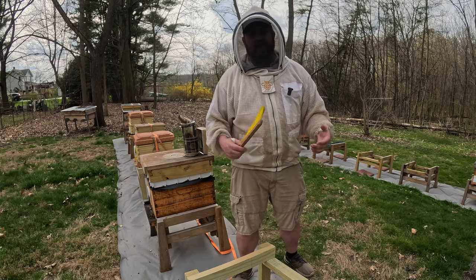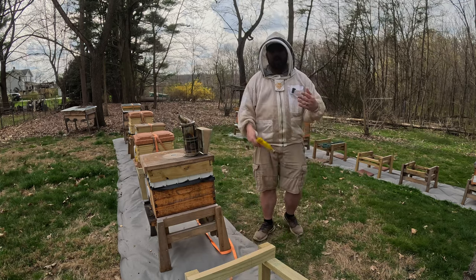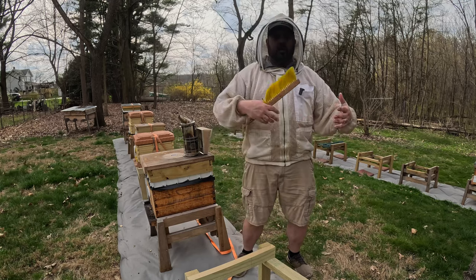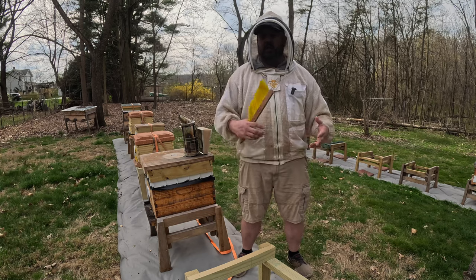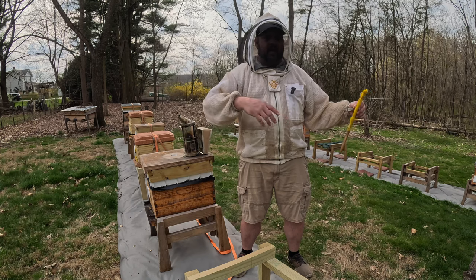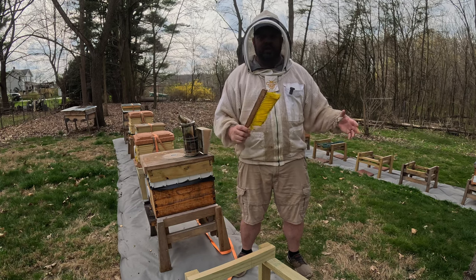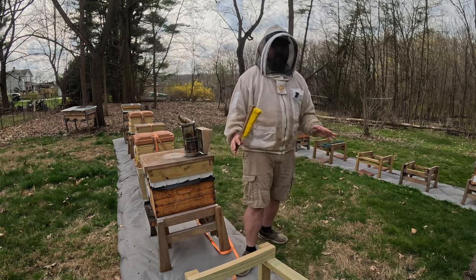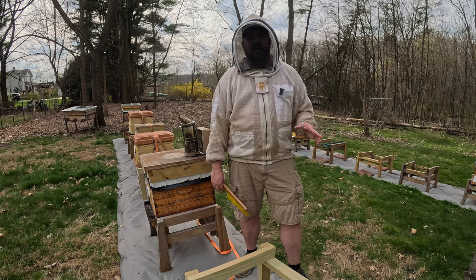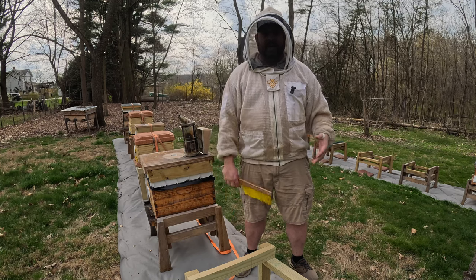I just saw the beginnings of some cups, smashed them down. I didn't see any that were charged. They're telling me — at least my stronger colonies are saying — hey, we are thinking about it, we are getting ready. That's all part of the process. They will build up, lay that drone brood, start to build those practice cups, and then they're going to swarm. I'll just have to keep an eye. Today is April 9th, so I'm thinking probably between the 20th and 25th I will see some cells and have to be splitting and things like that. It's going to get busy here real soon.